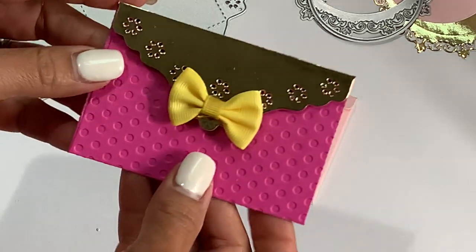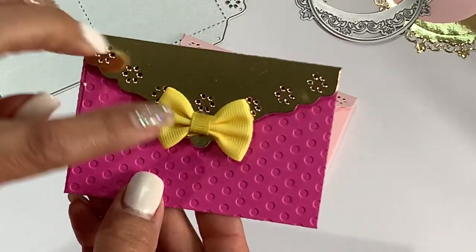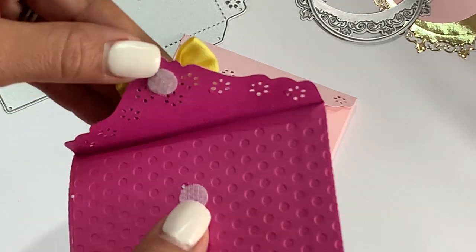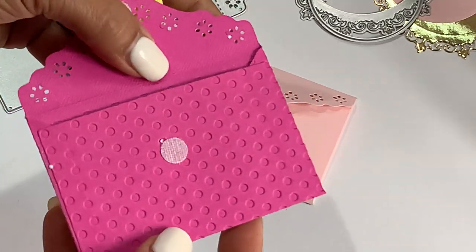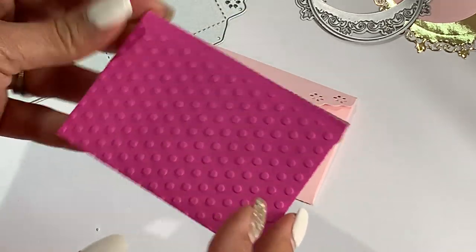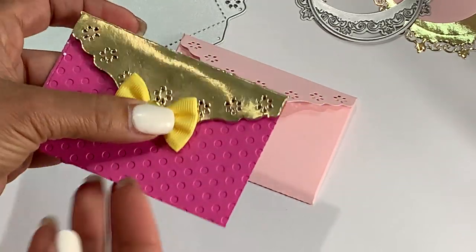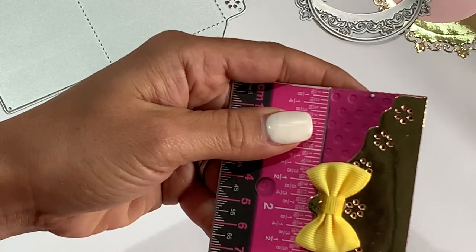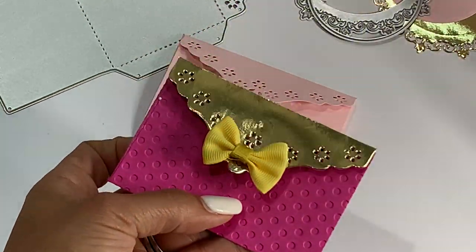I did create another one just so you could see. I layered the lid a different color with foil cardstock, popped a bow on it — just a bow I picked up from Ali — and you can use a little tiny velcro dot to secure your envelope. Then you can put little letter notes, embellishments, die cuts, whatever your heart desires. I did run this through an embossing folder just to do something different. The measurement on this envelope is three and three-quarters by two and a half inches.